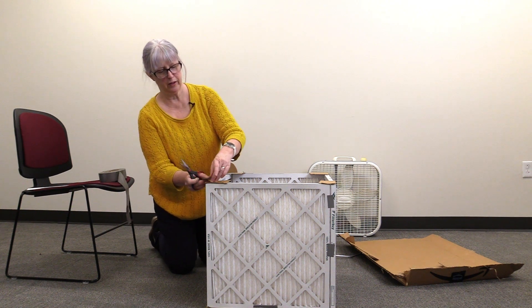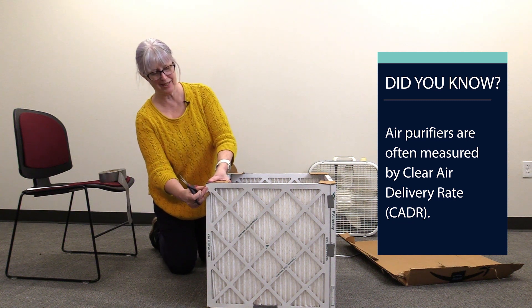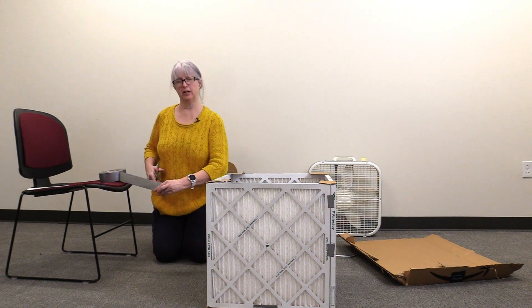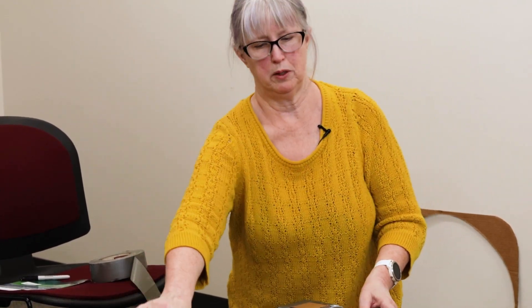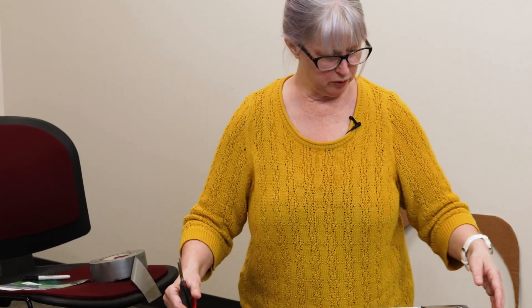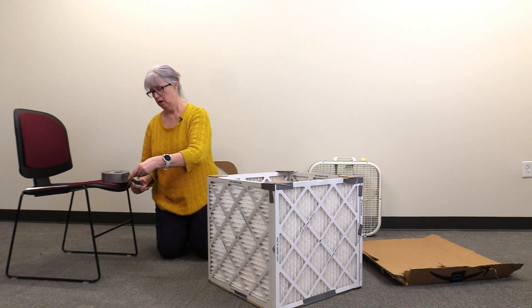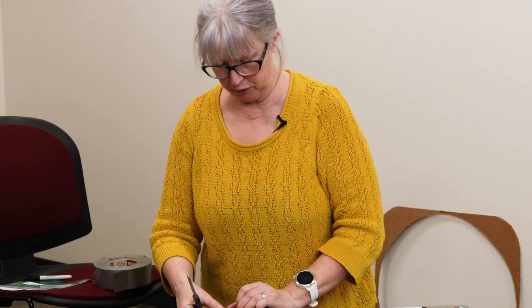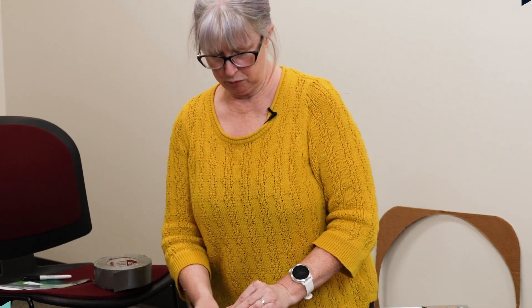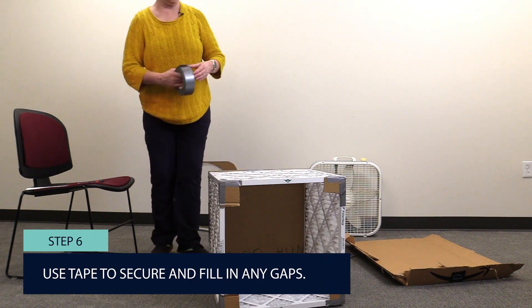Air purifiers are measured a lot of times by an acronym — CADR, which means clean air delivery rate. This one has been tested by people who have built it to have a clean air delivery rate of 600, which is enough for a good-sized room — certainly for a typical school classroom or bedroom, or a good-sized living room. So I feel pretty good about this, and now I'm going to really give it some good tape.